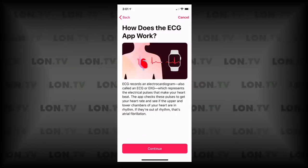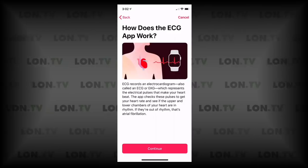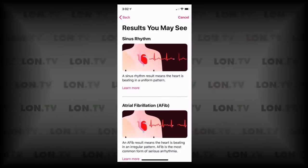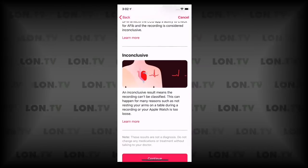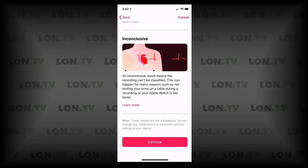The next step is to get some information about what it does. It's telling you exactly what it's looking for — whether or not it's going to detect atrial fibrillation, also known as AFib. A sinus rhythm result means the heart is beating in a uniform pattern. An AFib result means it's not beating in a regular pattern and you should get looked at. It may also come back as low or high heart rate, or inconclusive. Now this does have regulatory approval in the U.S., but it's a different type than a certified medical device, so if you're not feeling well, don't rely on the app — go to the doctor for a more conclusive decision.